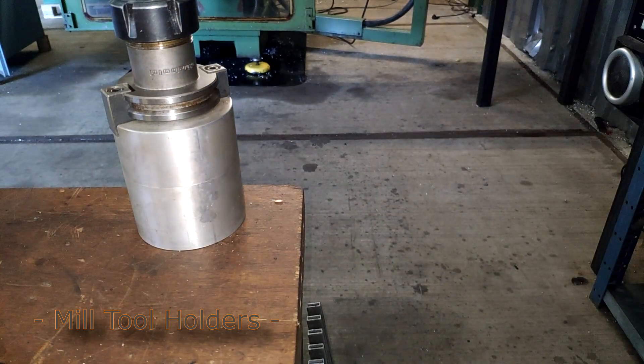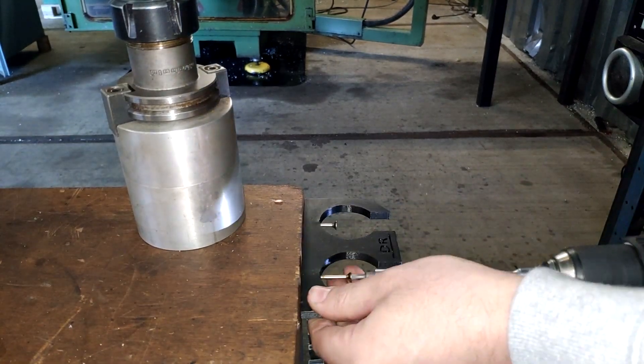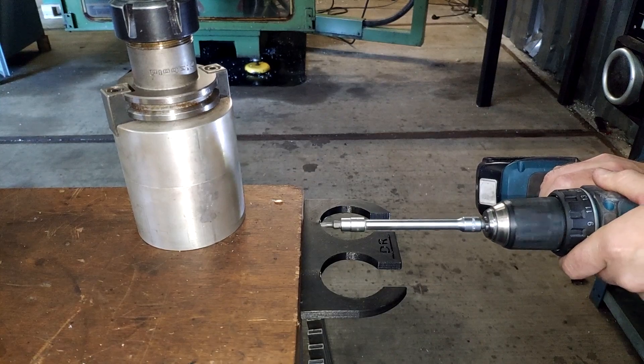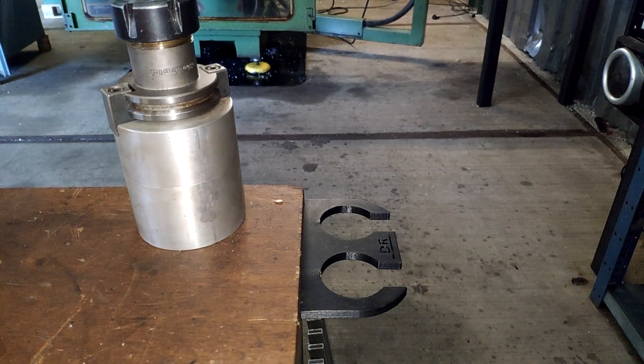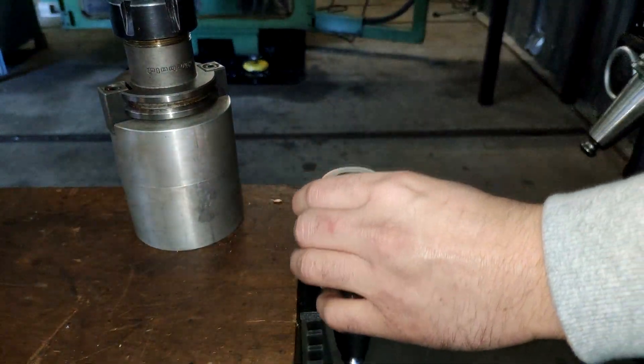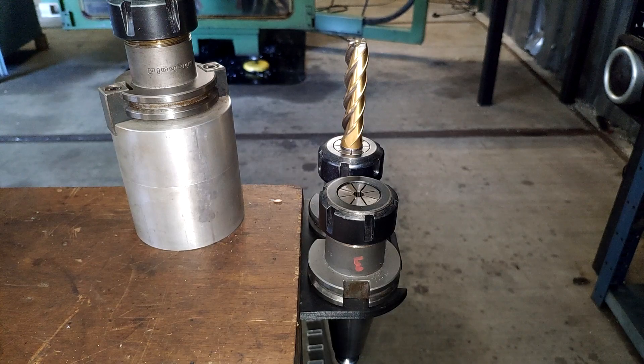In terms of holding your tooling for the mill, you've got the most varied choices ranging from very bad to very expensive. My favorite solution is these guys — I designed them about three years ago. They're just made of simple PLA that I had on hand at the time, and they are still holding strong, even with a big face mill in there.